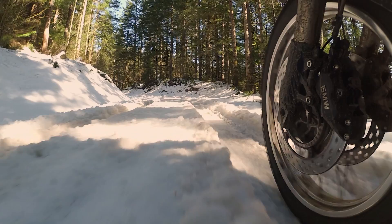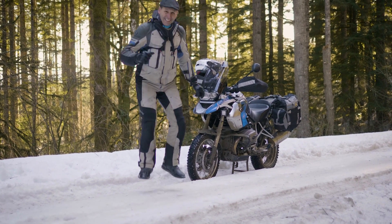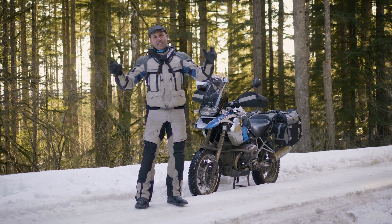This is winter riding. This looks like a nice, easy powdery snow, but it turns out this is packed ice.